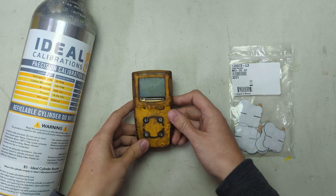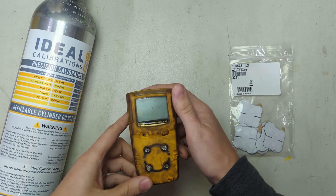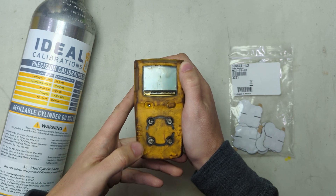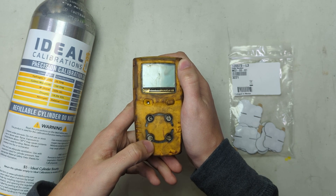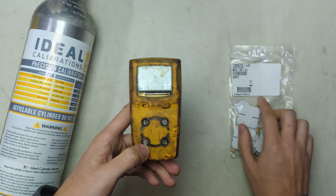I'm James Moore with Ideal Calibrations and welcome to another video on how to fix gas detectors. Today we're going to look at this filter. You can see this thing is pretty nasty and I'm going to walk you through and show you how to replace it and show you what part number to order.